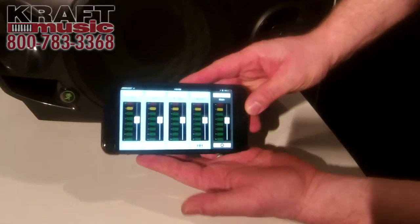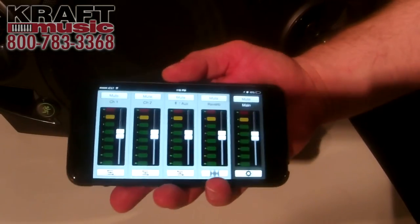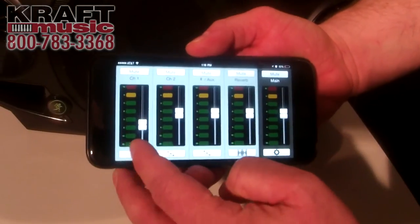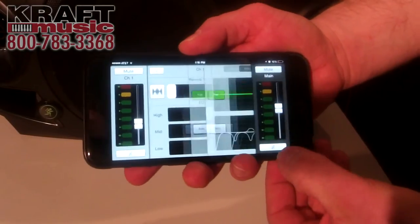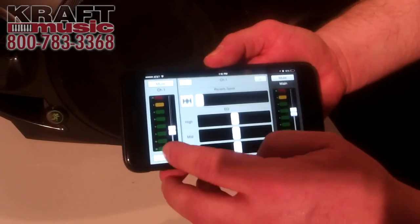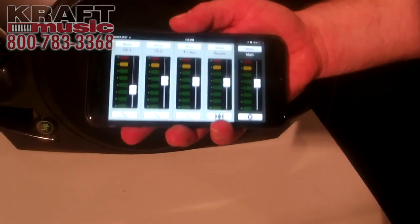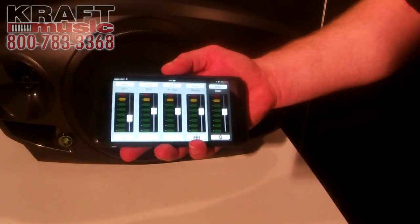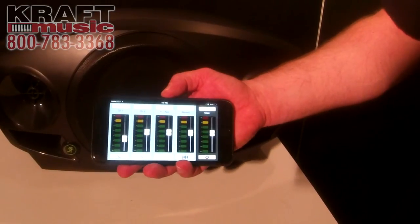Let me show you the FreePlay Connect app. The FreePlay Connect app for iOS devices is available and lets you control every aspect of the box — level control, three-band EQ, reverb send, and the ability to select your voicing modes. Pretty much everything in the box is controllable directly from the app. It's really elegant and conforms to Mackie's style of easy-to-use graphics and interface. We'll also be announcing Android support here in the next couple of months, so whatever phone you have, you can use it.